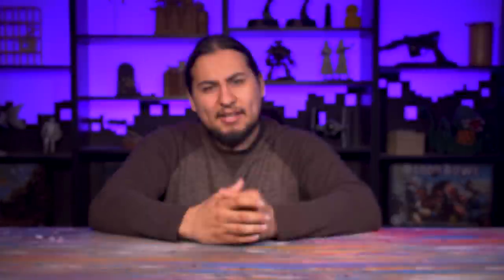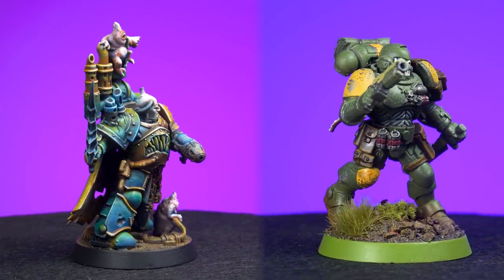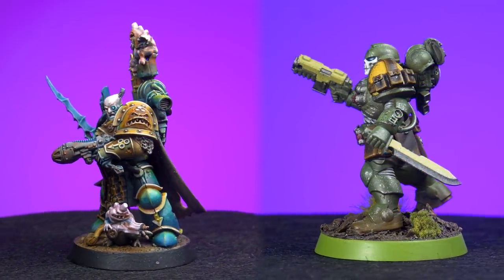What does it mean to make bold color choices? It doesn't mean using hot pink with neon green or wearing white after Labor Day. It's not about choosing all the right colors — it's about how you use colors. These guys are both green, but the plague guy looks so much more interesting because I used so many different colors to tell the story of a green space marine.